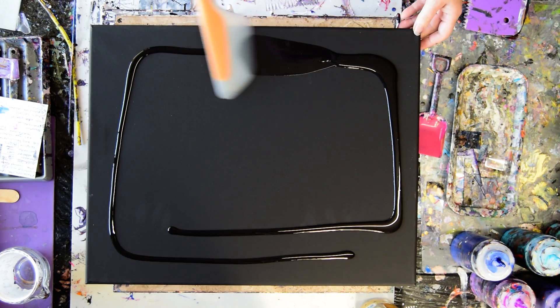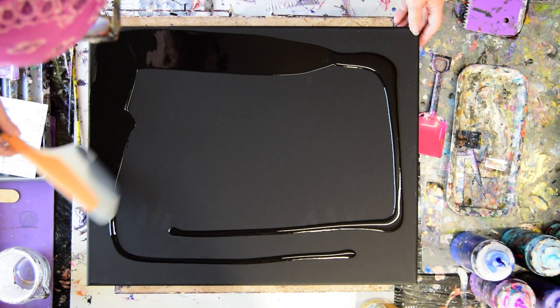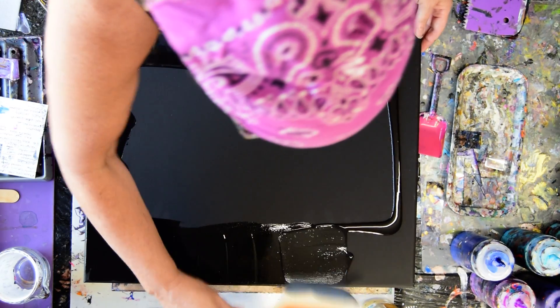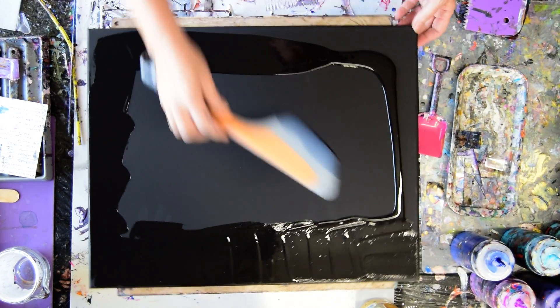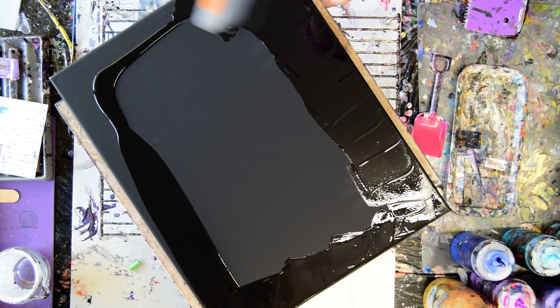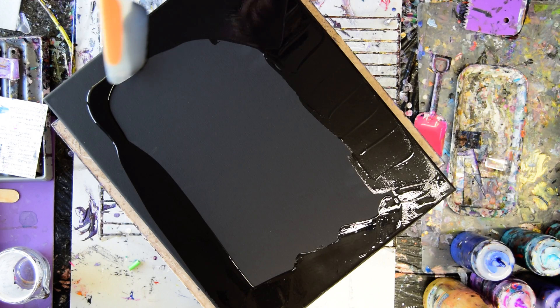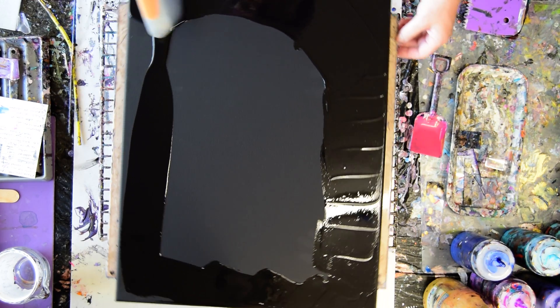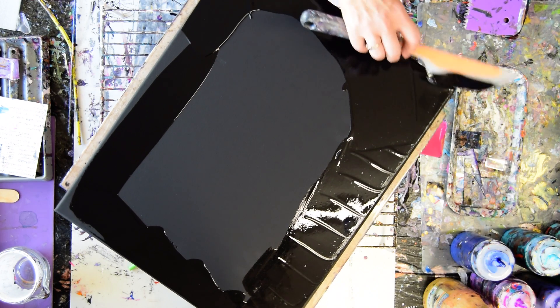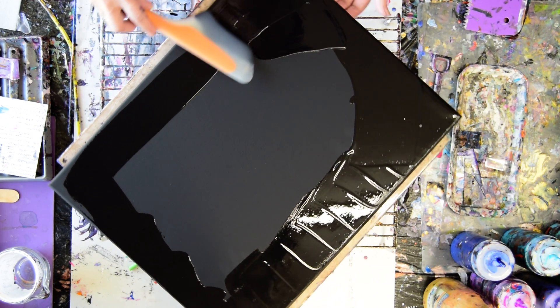I'm going to spread a layer of black paint around my edge. I'm going to try to keep myself from worrying about fixing the edges, because chances are I will be doing something about that as I go along. I'm definitely thinking about putting a puddle of white down the middle of this. I already dripped over my edge.